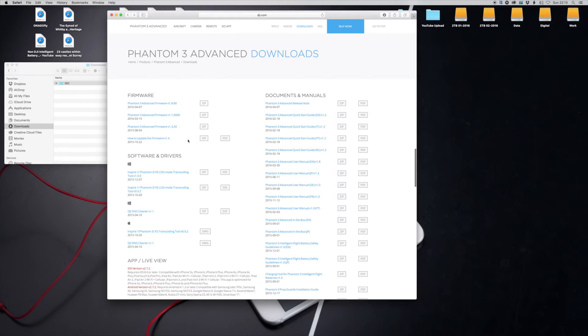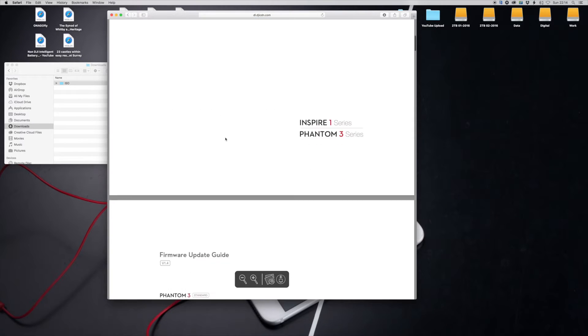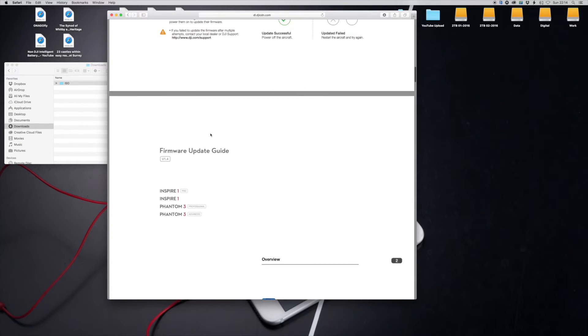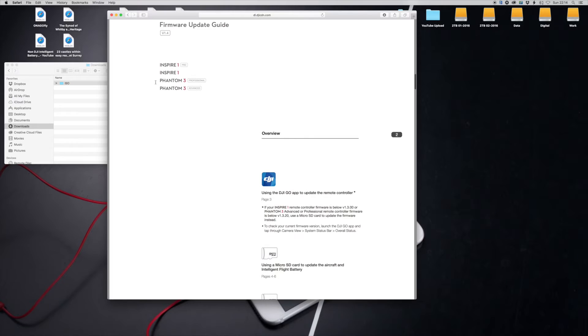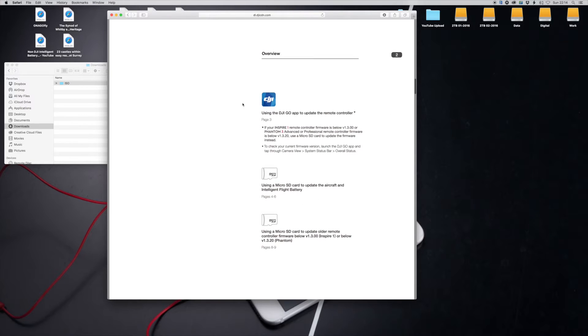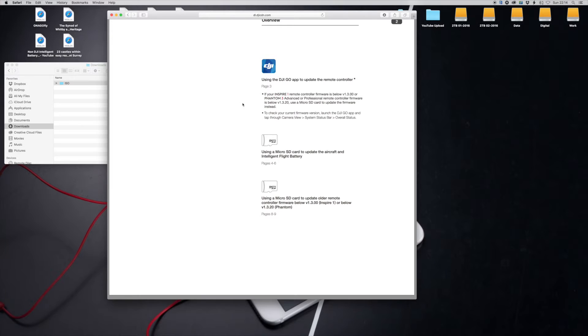If you're not sure about how to do the updates, you can read the guide called 'How to Update the Firmware' — click on PDF. This PDF covers all the Phantom ranges: Phantom 3 Standard, Inspire 1 Pro, Inspire 1, Phantom 3 Pro, and the Phantom 3 Advanced — all the same instructions. It takes you through step by step and also shows you the way of doing it through the app as well as the normal manual way.